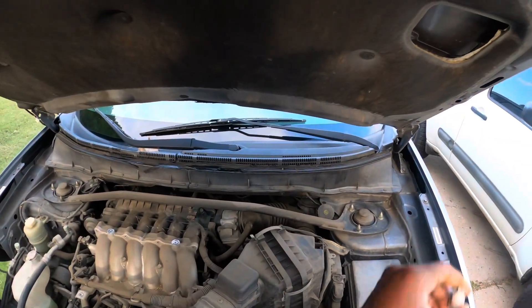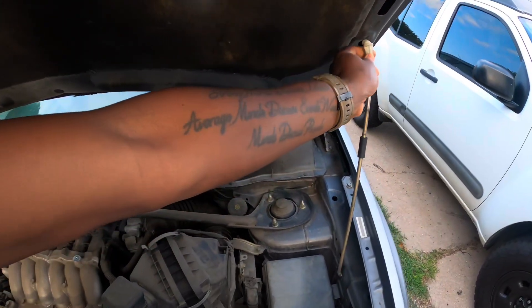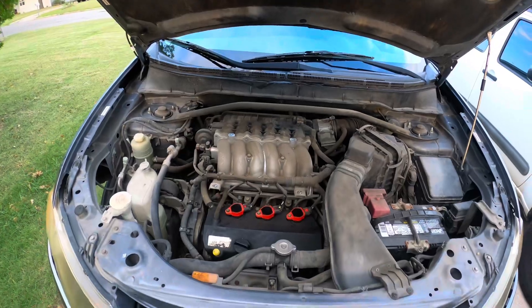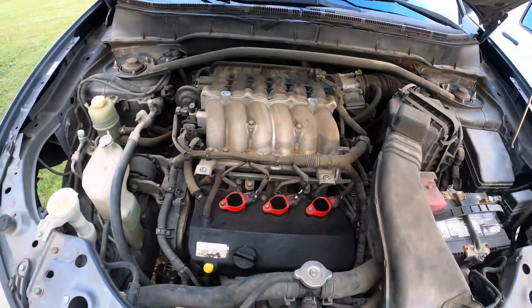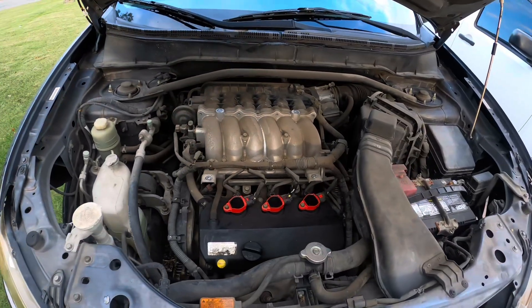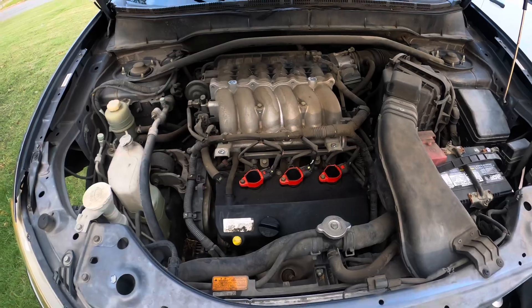I took the engine cover off and as you can see — three cylinders here in the front and then there's three cylinders there in the back. This right here is a 6b31, the MIVEC V6.